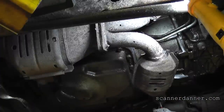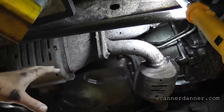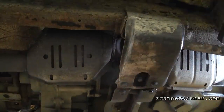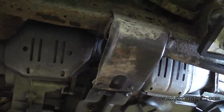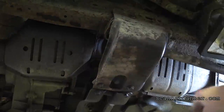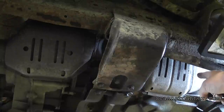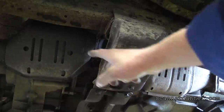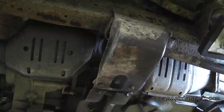All right, so here's what we know. This first cat where it goes two into one - there's nothing wrong with it, it's not restricted. We also know our back cat is not restricted. I know I didn't have to start back here - I could have just gone with the front first, and if we had good readings up front then I would have known this one was good too. After thinking about it, I did not need to drill this back hole. I should have started up front. If we have good readings up here, there would have been no reason to drill this hole. We know for sure these two cats are good - so that means our front ones, both front ones, are restricted.